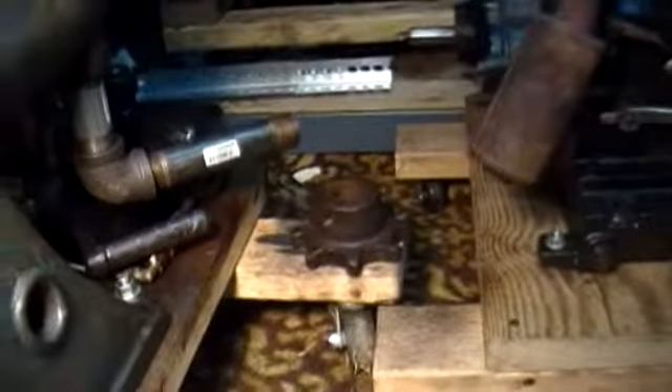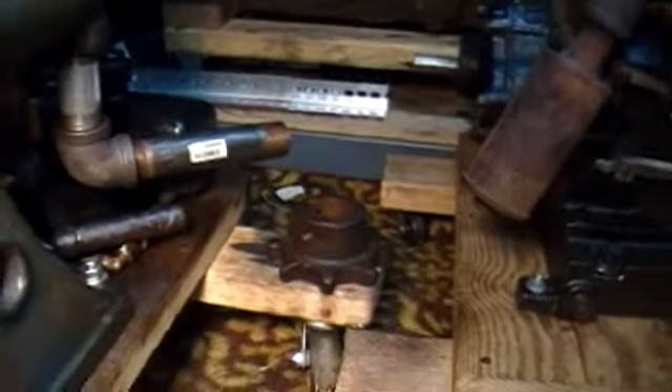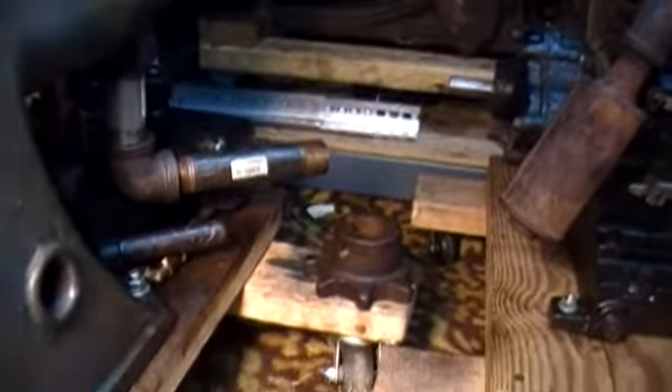I did manage to get the big sprocket — that thing right there that drove the cement mixer — off the crank without too much difficulty, off of this end here. It still needs to be cleaned up before I can get the flywheels off. I'm going to clean both gears up and really get a good cleaning on everything.